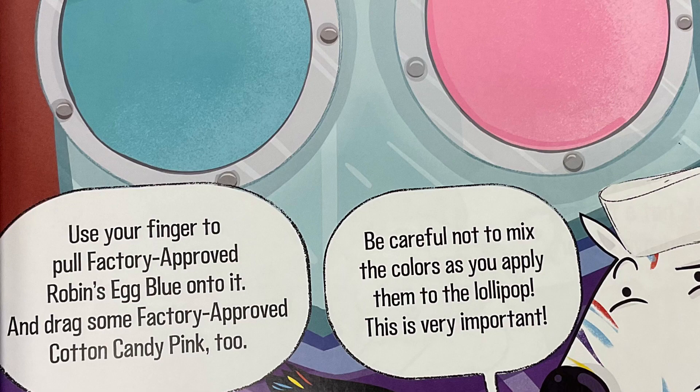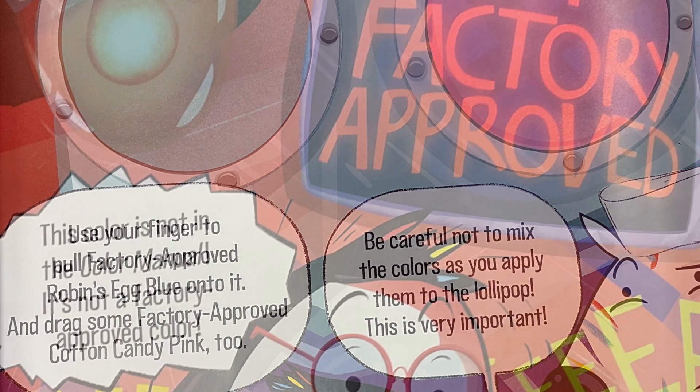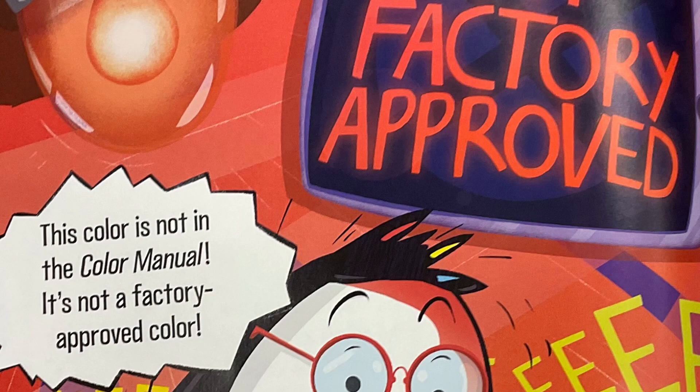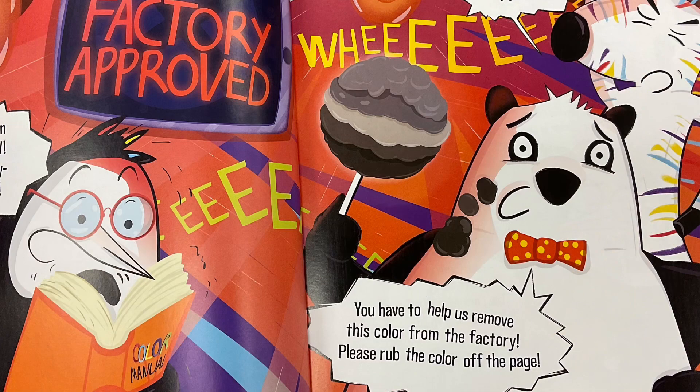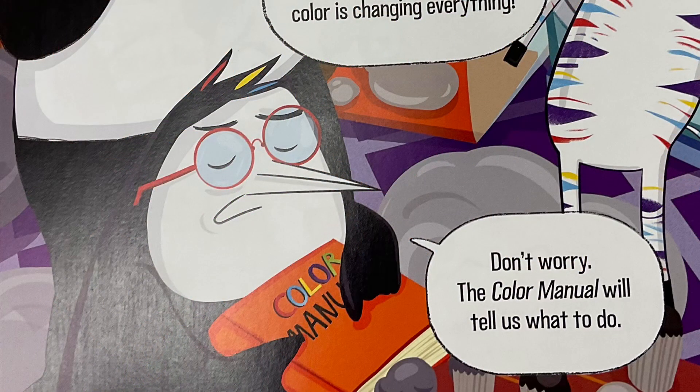This is very important. This color's not in the color manual. It's not a factory approved color. We do not approve. You have to help us remove this color from the factory. Please rub the color off the page. Rub, rub, rub. Now it's worse. This non-factory approved color is changing everything. Oh no.